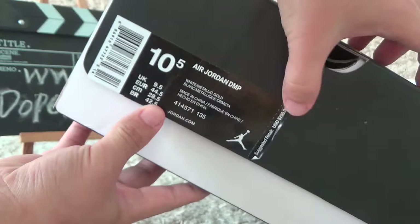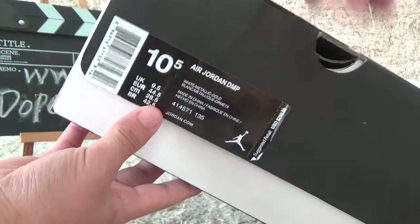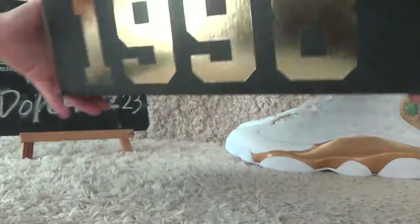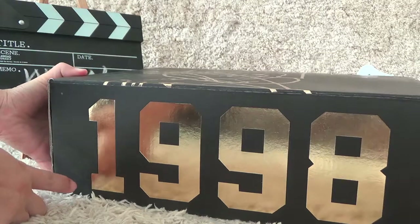Here is the retail price suggestion. For the back side we can also find the year 1998.